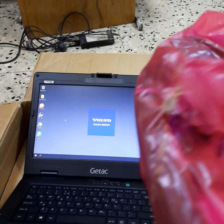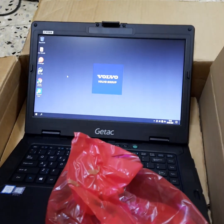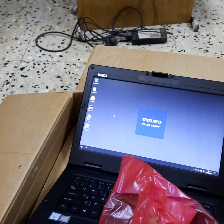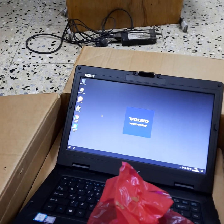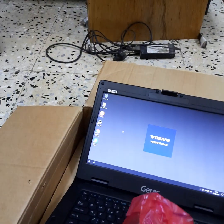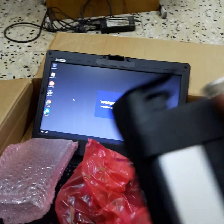This is the USB connector from the BOCOM reader — they call it a BOCOM reader. It's a BOCOM 2, used to read the software from the truck.